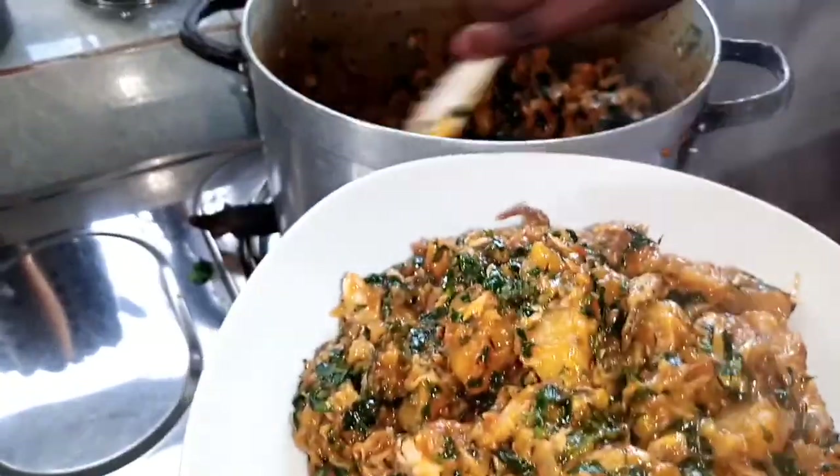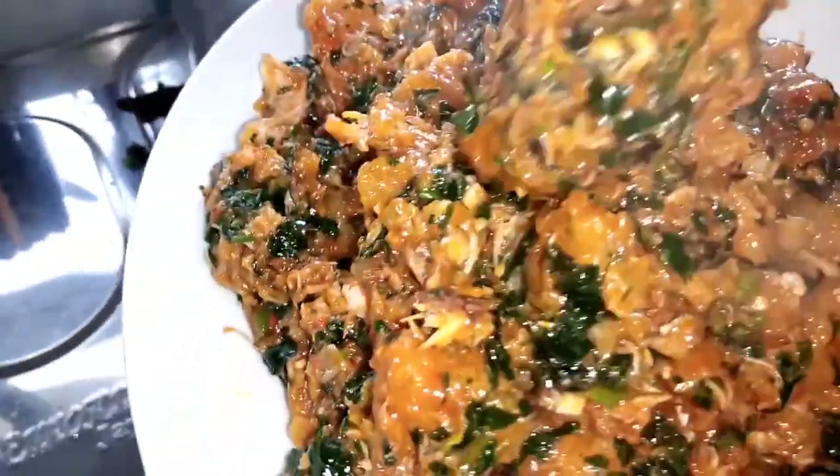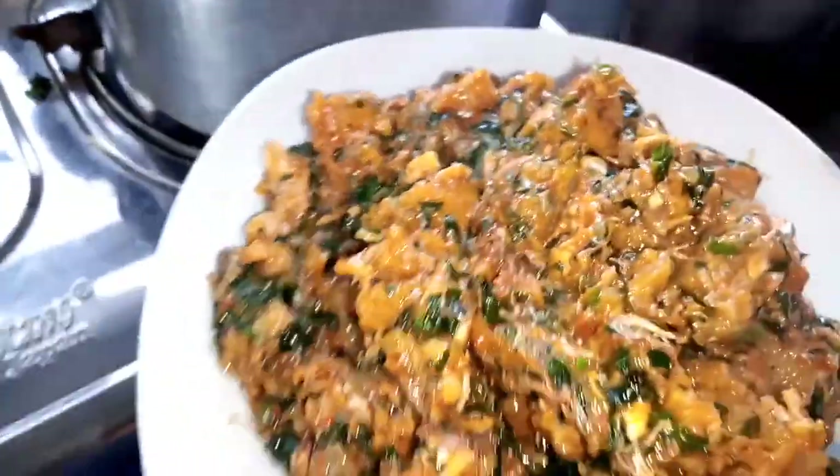So guys, thank you for watching. Hope you love what you have seen. Please, when you try this at home, let me know what you think about my plantain porridge. If you love the recipe, let me know in the comment section. Give me a thumbs up. Thank you. Bye bye!